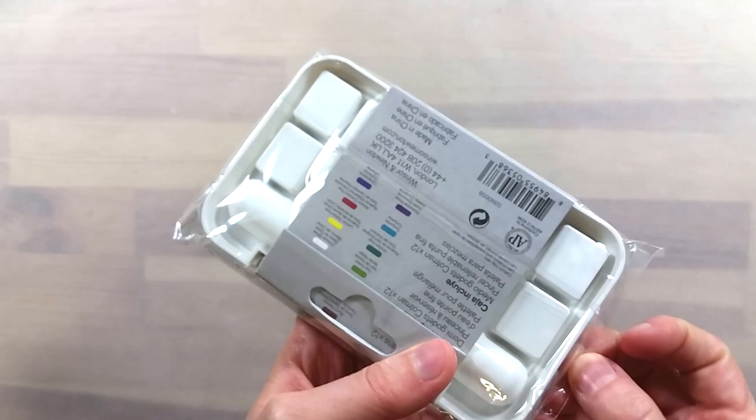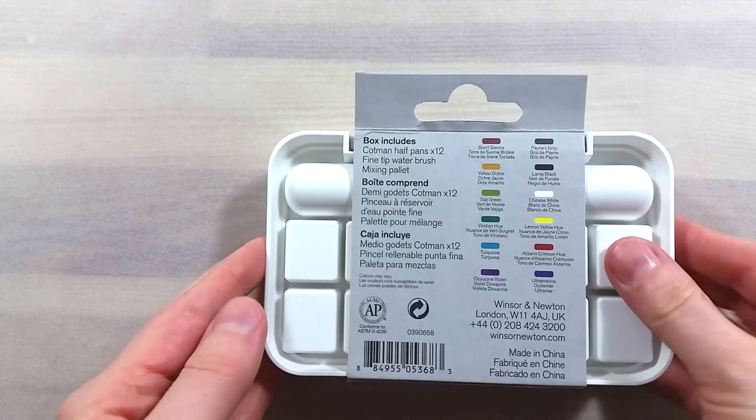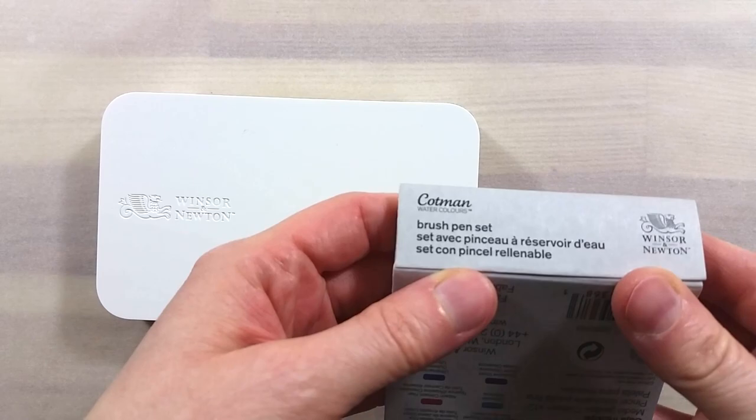The packaging is very minimal, being comprised of a small paper sleeve and a plastic flat bag. The set itself is white plastic which seems to be of a nice quality and sturdy. This box doesn't seem intended for plein air painting in particular, as it has no ring or band to help hold it in one hand.